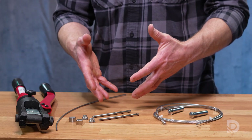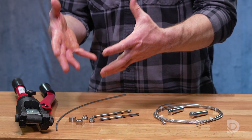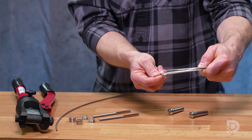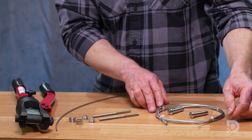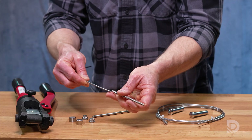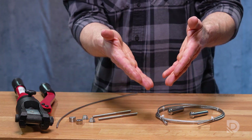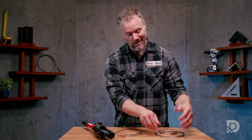Taking a closer look at swaged versus swageless systems: in a swaged system, what the installer has to do is basically what the factory does in a swageless system. At some point during manufacturing, this fitting was not yet swaged onto this piece of cable — together they were just a fairly loose fit. Through the process of swaging, it became a permanent fixture on this piece of cable.